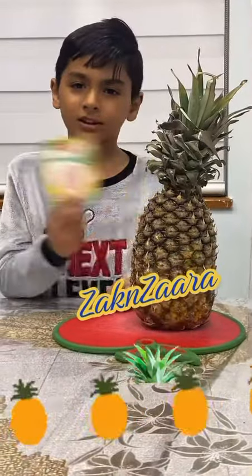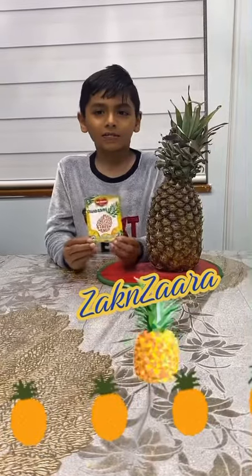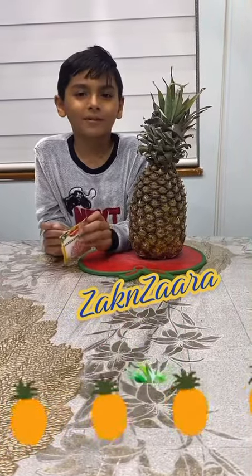Hi friends, welcome back to my channel! We're gonna do the trending pineapple hack. We're gonna do the down-mounted pineapple first — we're gonna twist up the top.